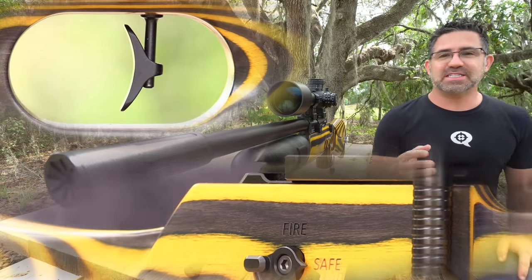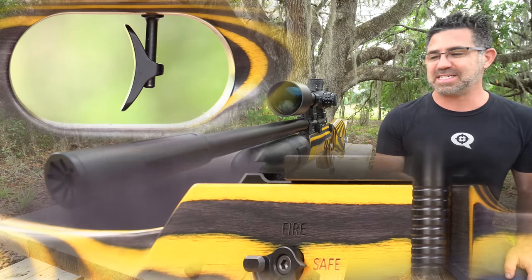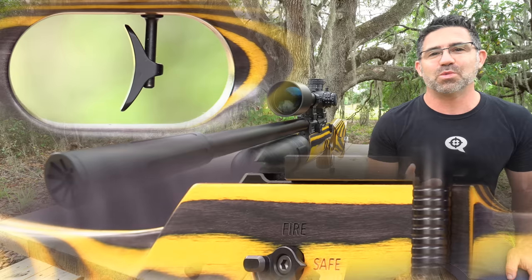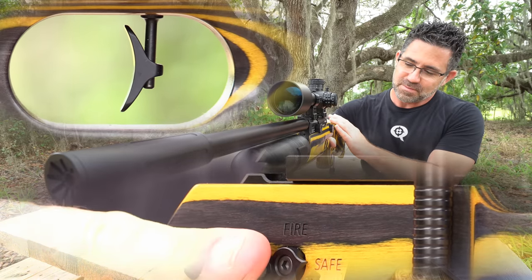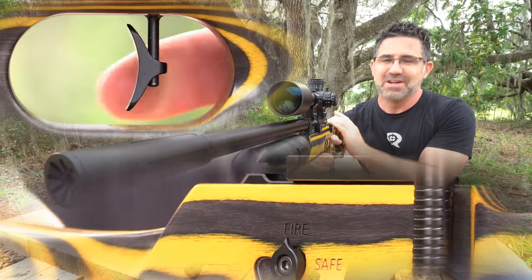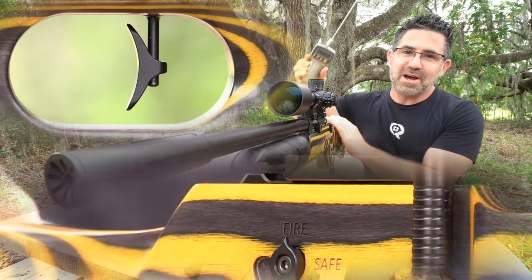The triggers in these FX guns are always so good just as they come. Having reviewed the Royale 400, 500, Streamline, Dreamline, a couple of Impacts, a couple of Wildcats, and now the second Crown — they always come to you breaking at about a pound. None of that four, five, six-pound crap. It is dual-stage, match-grade, and fully adjustable. The first-stage take-up is very light, very clean, and very short. It comes up against a nice abrupt stop and with just a little more pressure off it goes — one pound even.